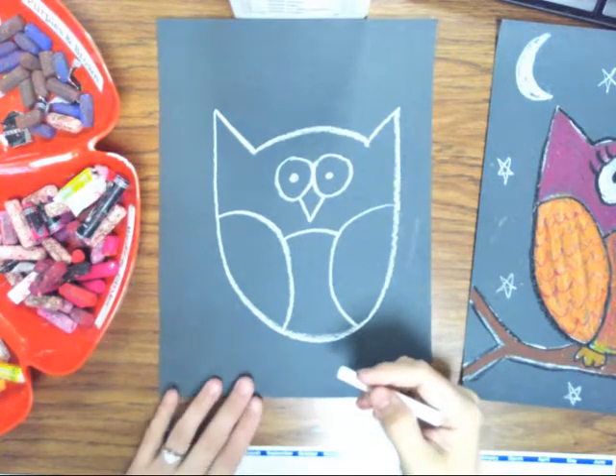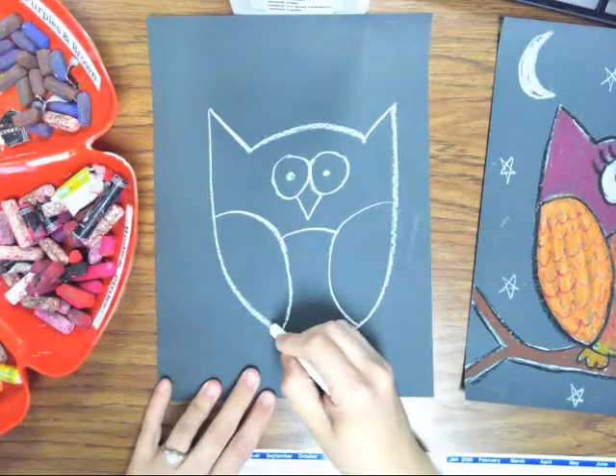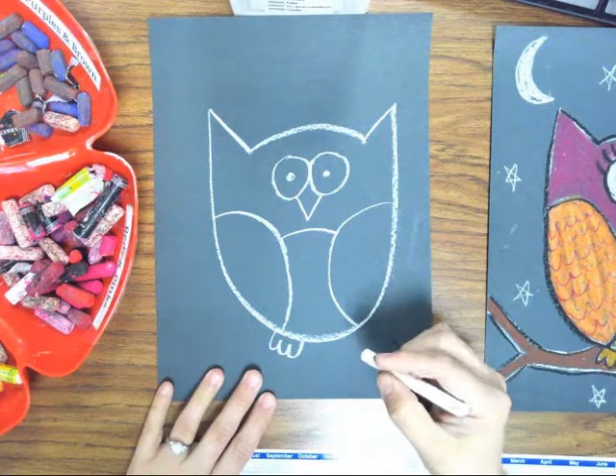And now let's draw the feet. The feet is just three bumps — one, two, three — kind of like a W.